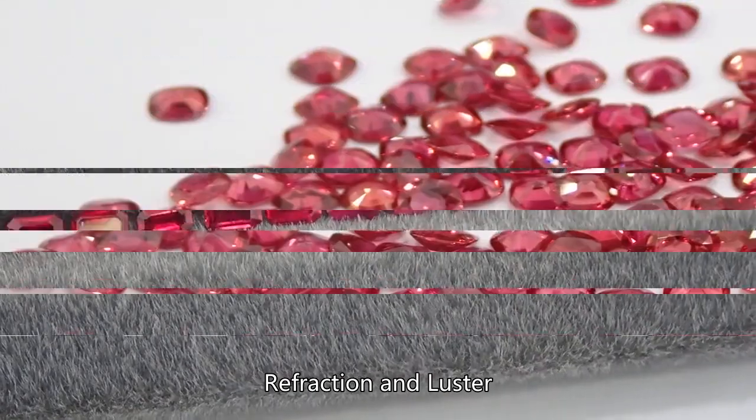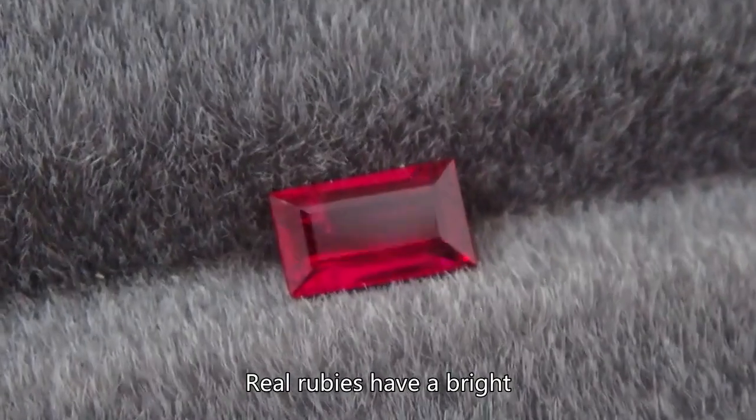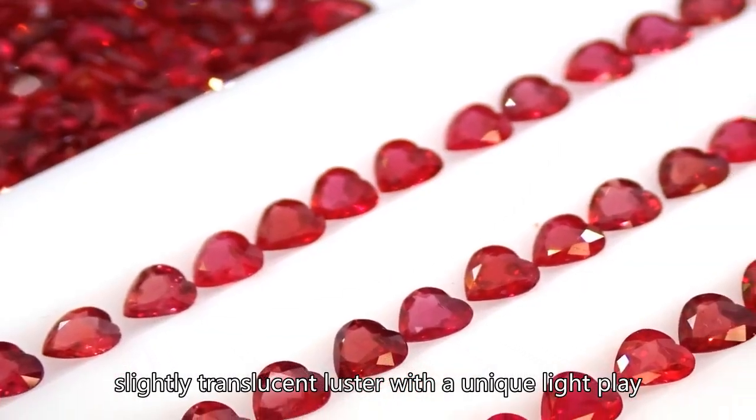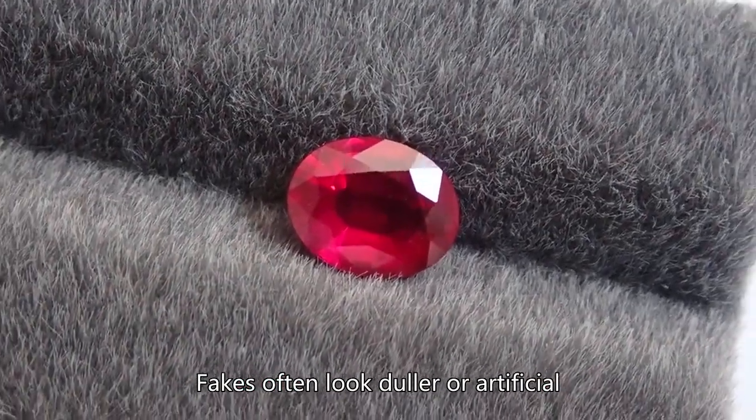Refraction and luster: Observe the light reflection. Real rubies have a bright, slightly translucent luster with a unique light play. Fakes often look duller or artificial.